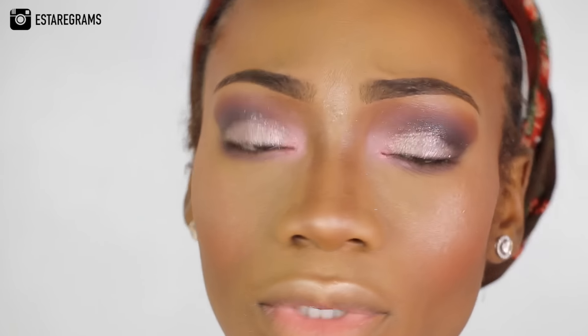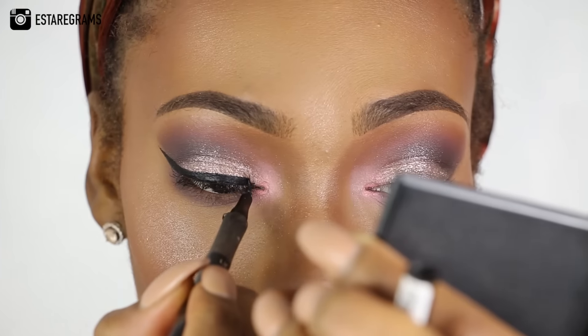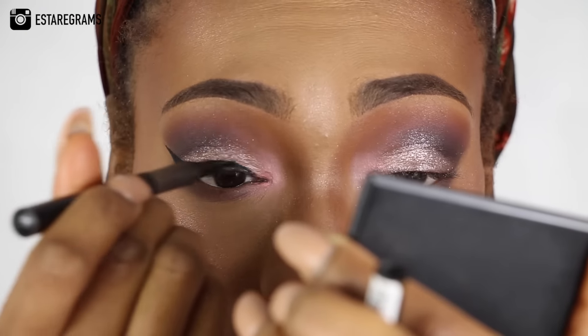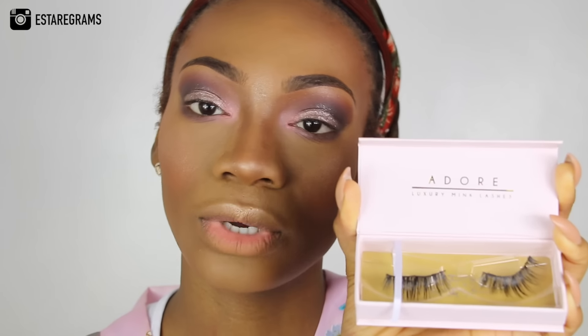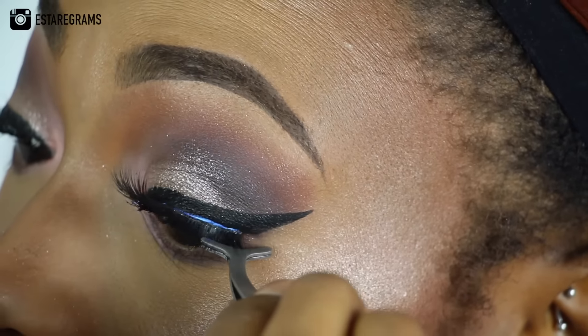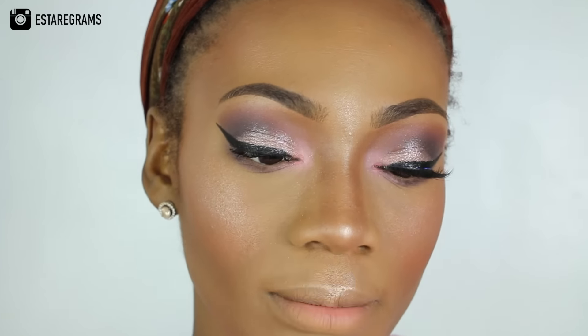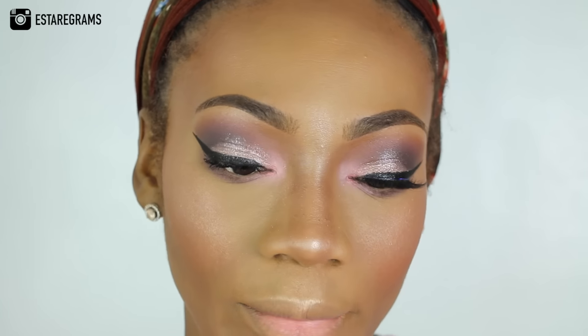Obviously mascara is optional, depending on your preference. I'm going to go ahead and add my eyelashes, but before I do that I'm going to apply my eyeliner. I'm going to be using my Demure lashes in Adore — these are luxurious mink lashes and they are really long. I think they're just super, super cute. Whilst the glue on my second eyelash is just drying up a little bit, I'm just going to run my eyebrow gel over my eyebrows.